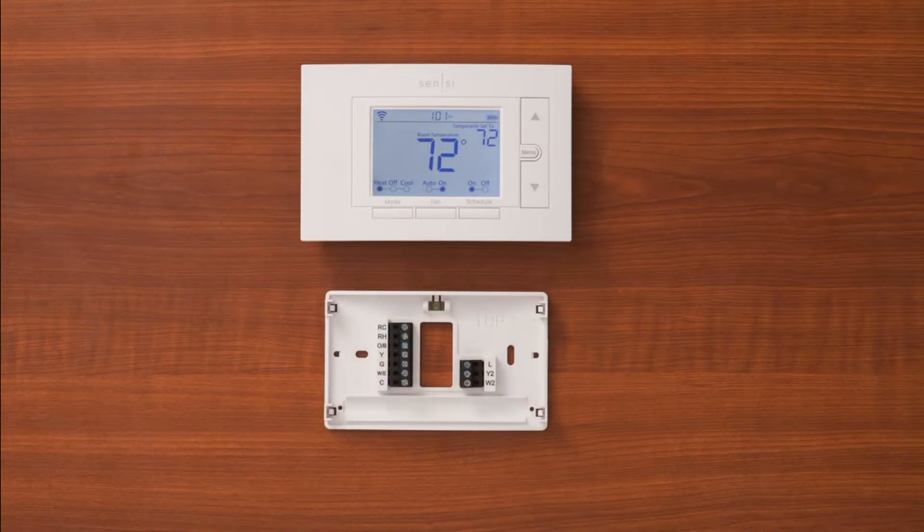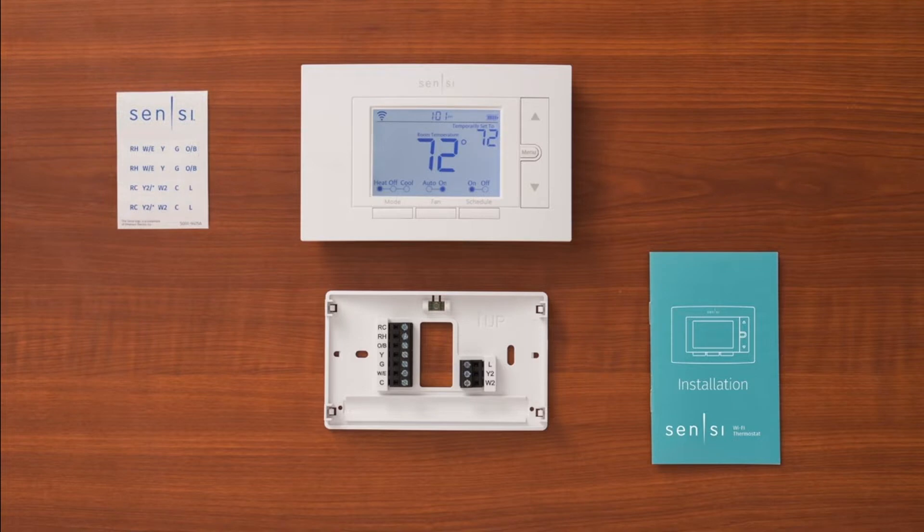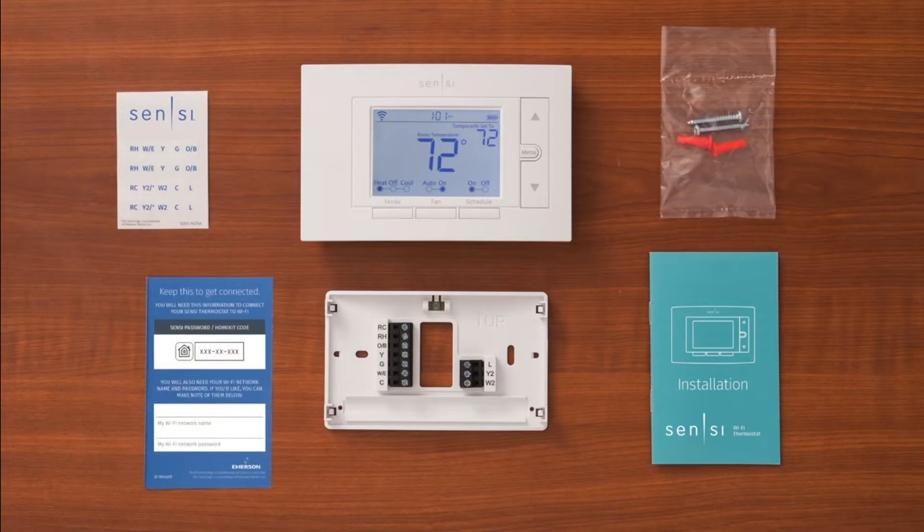First, open the box to find the thermostat, the thermostat base, your installation guide, wire label stickers, screws and anchors, and your welcome guide with your Scentsy password or HomeKit code on the back.